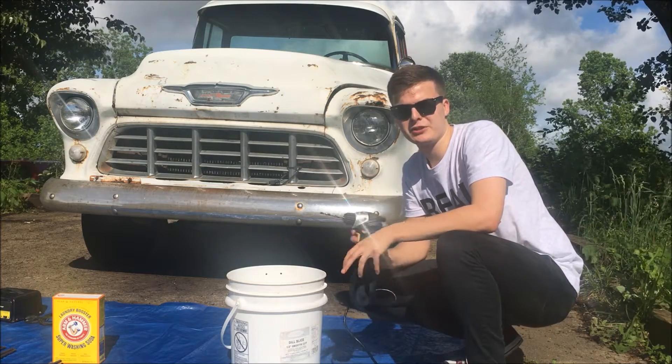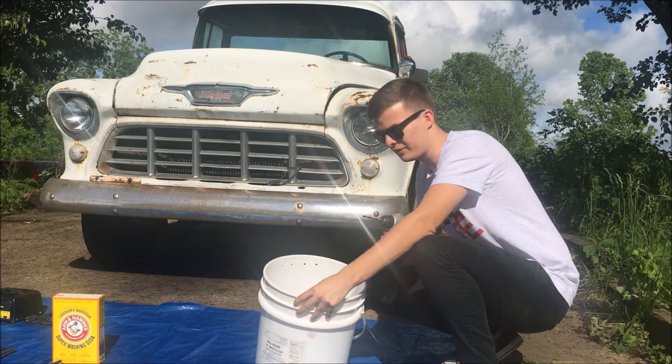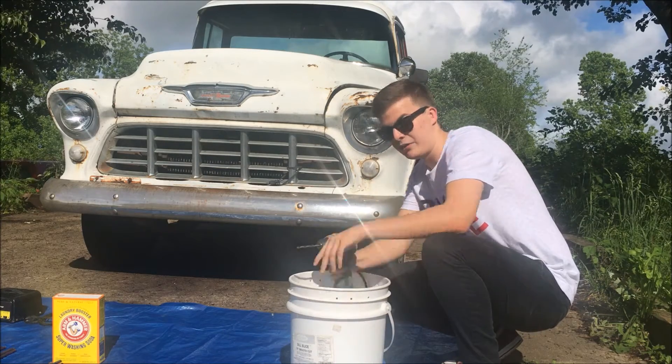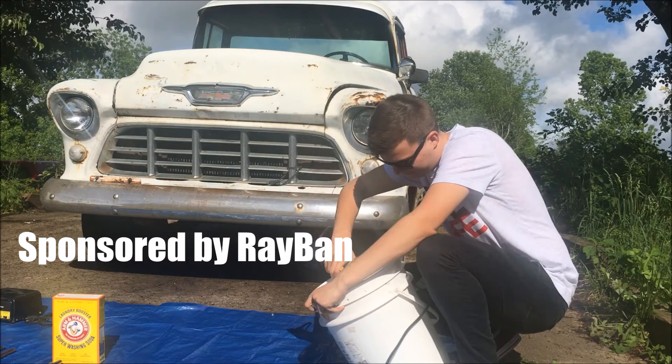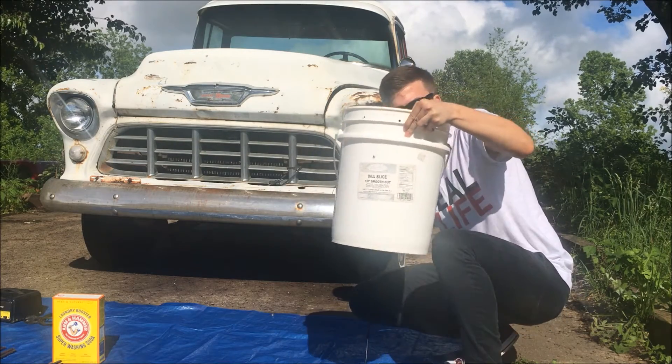First things first, we're going to want to drill the holes in the bucket. We've already started most of the holes, but just to show you, I'm going to drill this last one — and we have eye protection on.